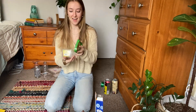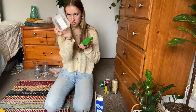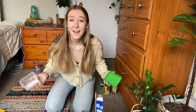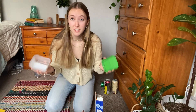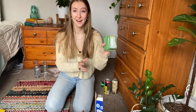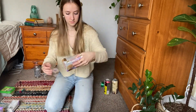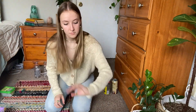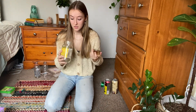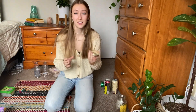Here we have a feta cheese container. The top and bottom look like they might be different types of plastic, but they're actually the same — type 5. And here's a glass jar with a metal lid. Both things are recyclable, but you do want to separate them: put the glass on its own and then the lid with the metal.